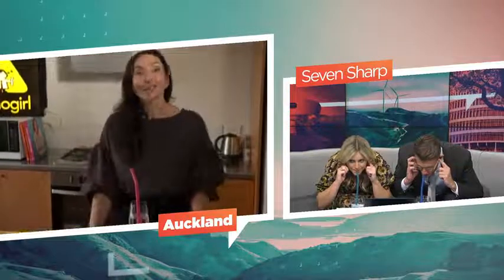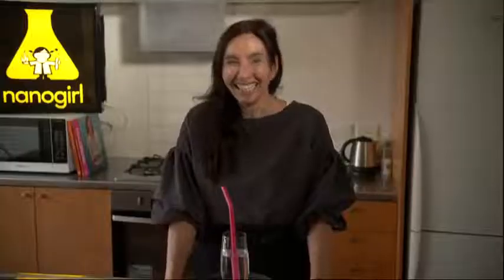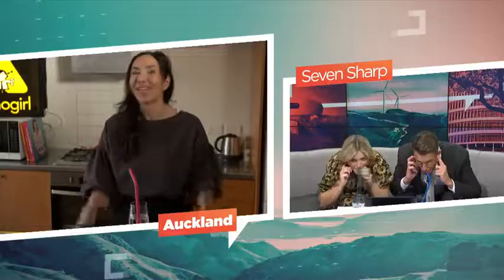Then suck the water and try to suck all of the water up — and that should get rid of your hiccups. You don't have to drink the whole glass if you don't have it, but yes, if you do have the hiccups, you do.